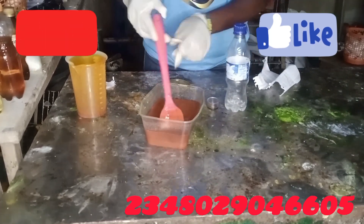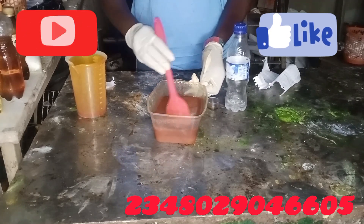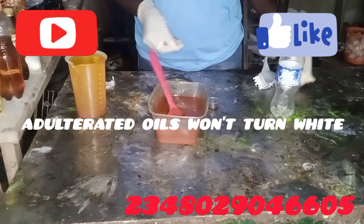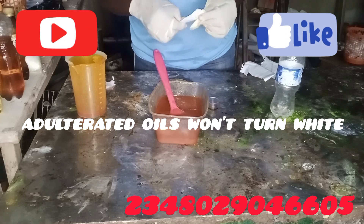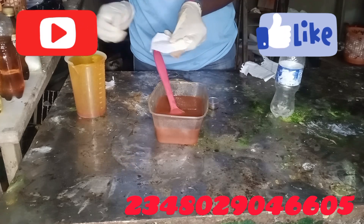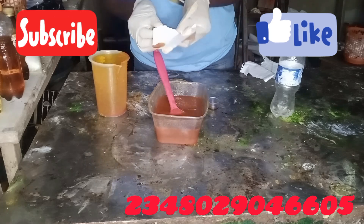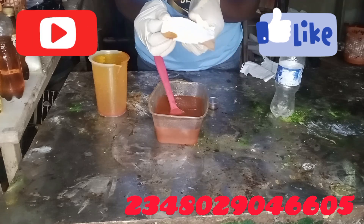We're back after 10 minutes. Some oils bleach to pure white, but some just have the redness removed. The essence of bleaching is to remove the redness so that the soap does not stain clothes when used. Let's check — you can see it's not as red. Let me compare the two.